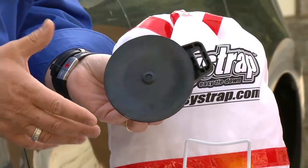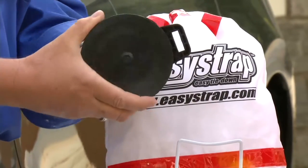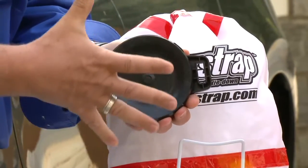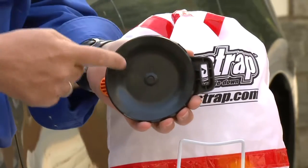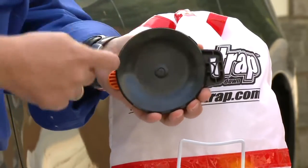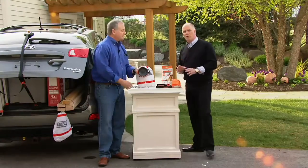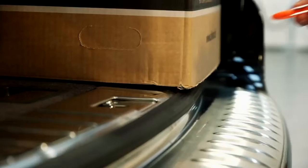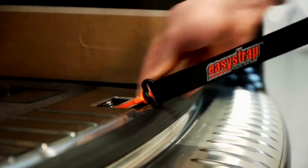The suction cup here is the same one that big commercial window installers use on office buildings — you see them carry big plates of glass. How do they do it? With a vacuum suction cup. When you pull this in, you can see how it concaves and sucks onto the surface without damaging the painted surface. It stays there as long as you want, but removes in just a few seconds.